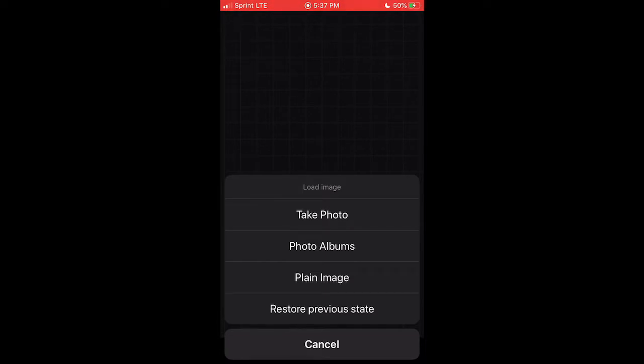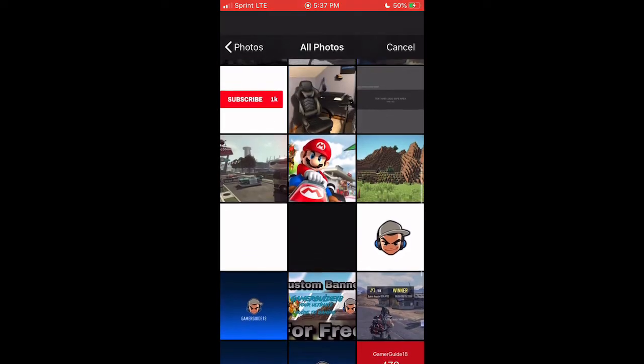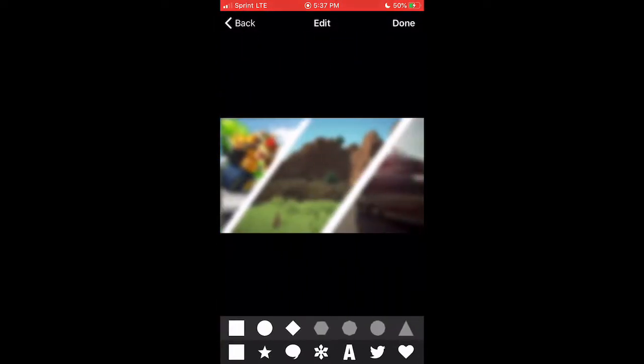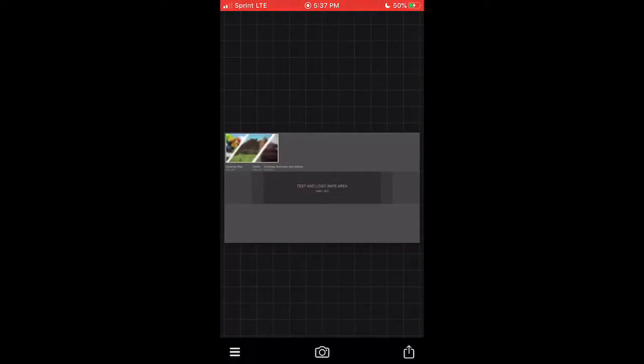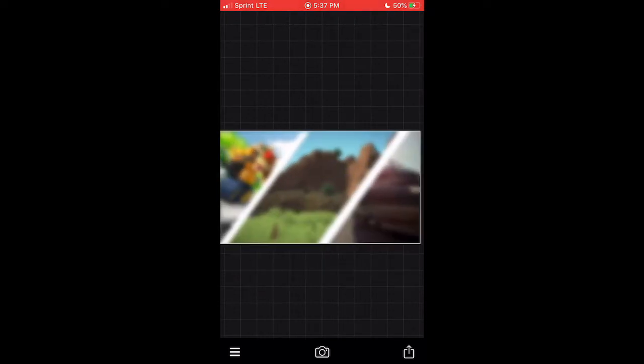Head on over to Fonto for the first time in this tutorial — by the way, we're almost halfway done. Go to Photo Albums, select the images, scroll up, and select the YouTube banner template. You can find this in Safari by typing in 'YouTube banner template' — it's very easy to find. Once you have it, select Add Image.